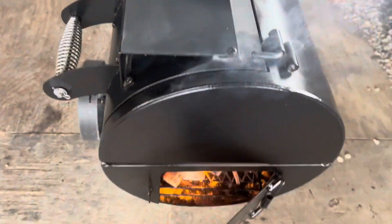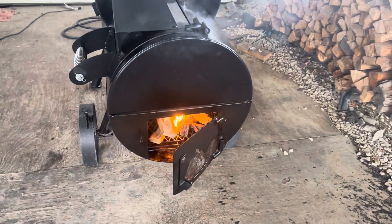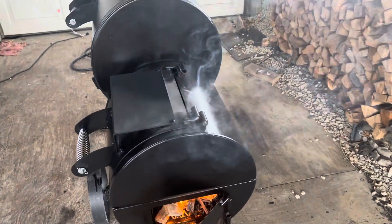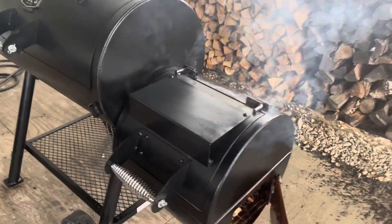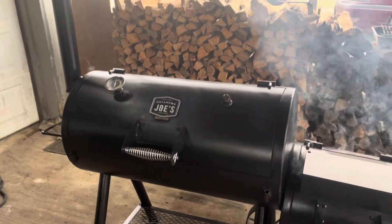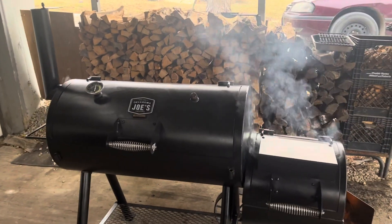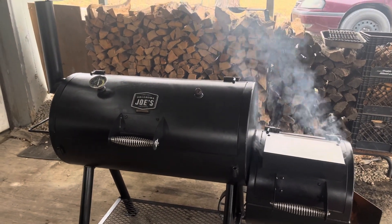Put the mineral oil on — food grade — got a fire going now, just starting it up. You can see the mineral oil smoking off, or curing in. We'll see how this looks after it's done. If I don't like the looks, I might do the linseed oil thing and burn it on, but for now this will work.